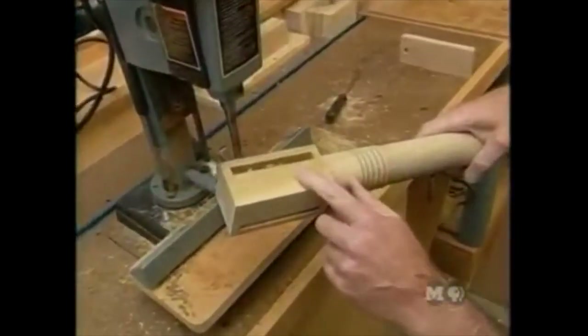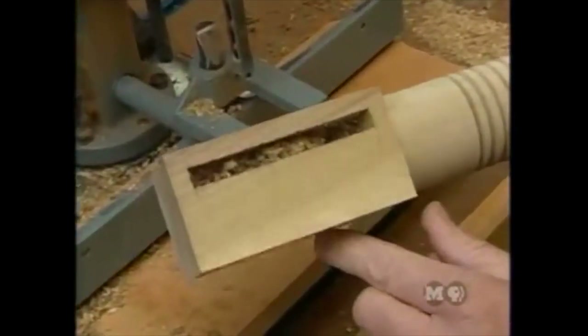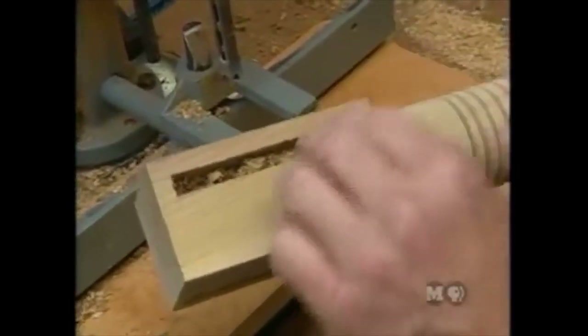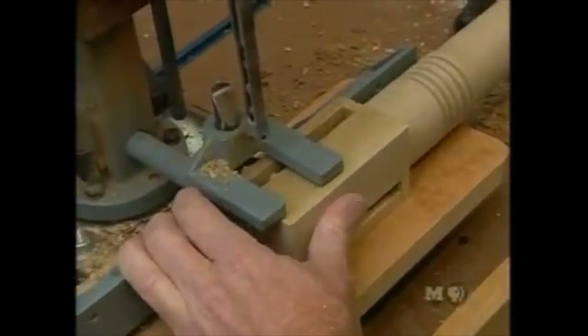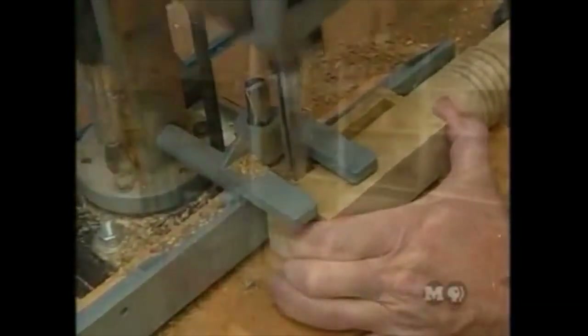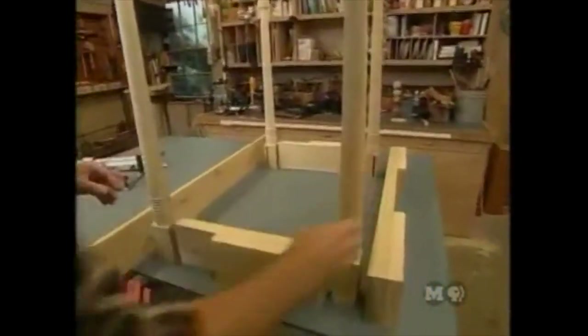The sides, front apron, and back rail all connect to the legs with mortise-and-tenon joints. Mortises are made first, then tenons are fitted to the mortise. The stationary mortiser is the best way to do this.